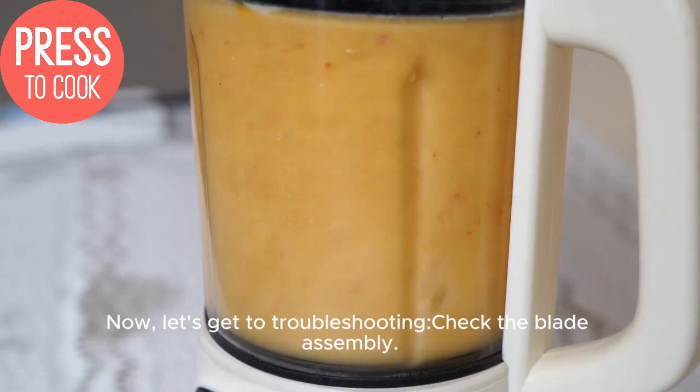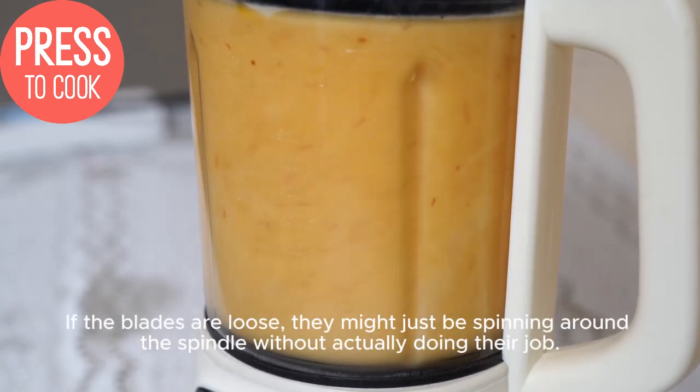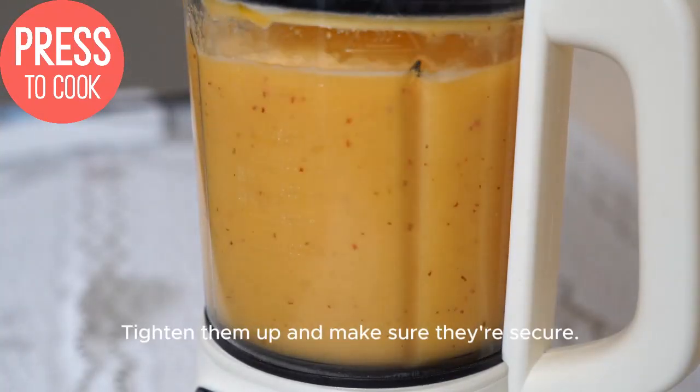Check the blade assembly. If the blades are loose, they might just be spinning around the spindle without actually doing their job. Tighten them up and make sure they're secure.